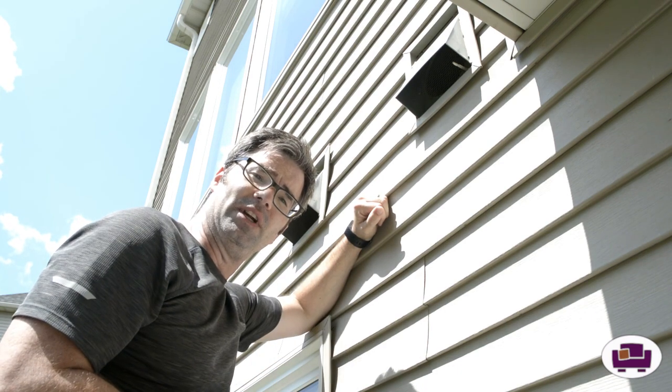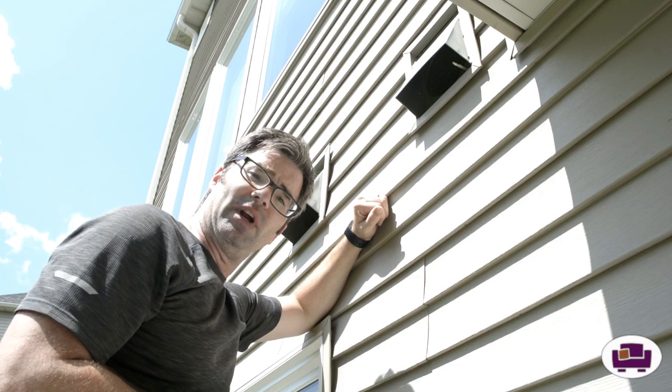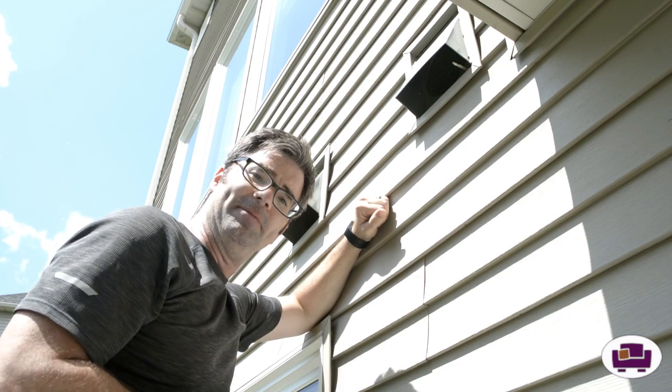Thanks again for watching an episode of Jeff Attempts. Hope you have a great day and keep your house running smoothly. Bye!